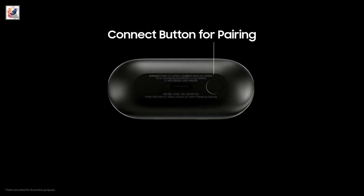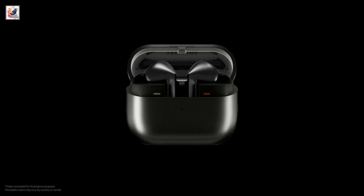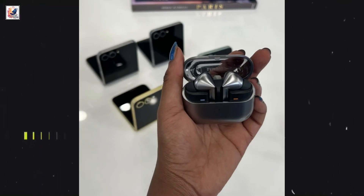The Galaxy Buds 3 series include Bluetooth 5.4. The Galaxy Buds 3 family also get a few AI-based features like interpreter and voice command, as part of the Galaxy AI package.